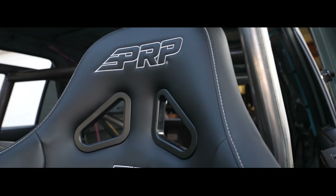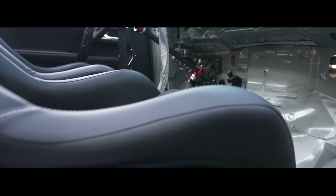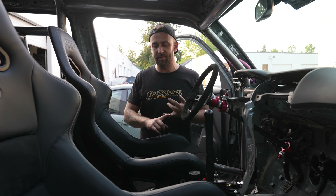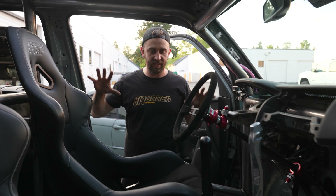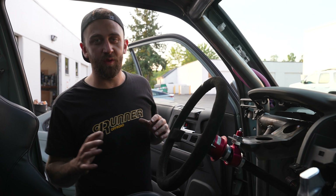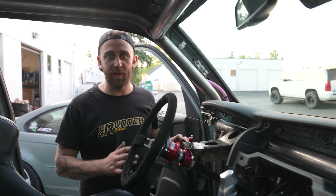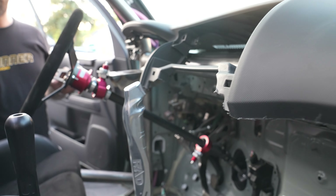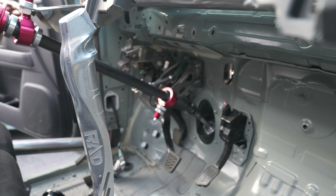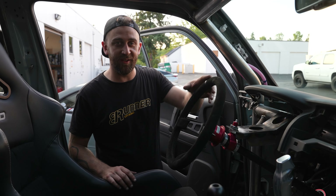Among the parts that we bought from Rad Industries, another one is the Samsonis transmission. This is a sequential transmission — we've talked about this before in previous videos — but what this transmission is going to allow us to do is flat foot shift. We'll use the clutch to start and after that it's just foot down and we're grabbing gears. This is going to add a lot to the drivability of the 4Runner.